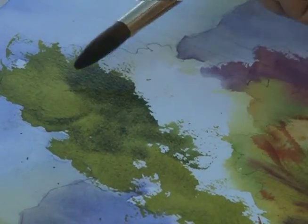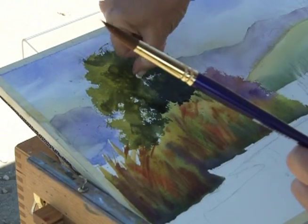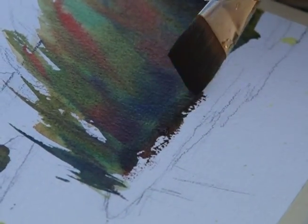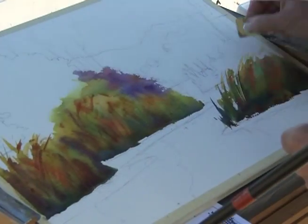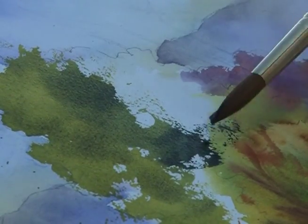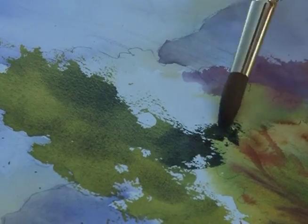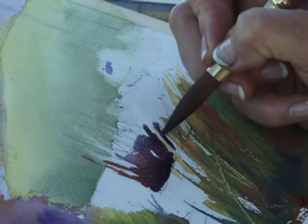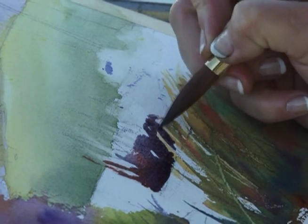Sharon has a vast array of watercolor techniques that allow her to quickly capture the feel and freshness of the scene. She uses dry brush for crackling edges, scraping out, as well as splattering with water. She also takes full advantage of all the different types of marks the brush will make, and demonstrates the power of painting negatively to create exciting edges.